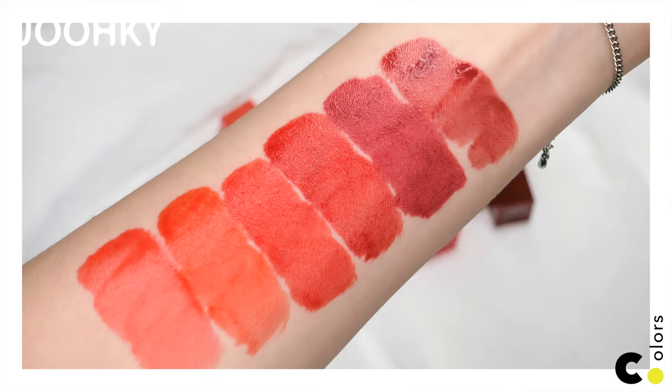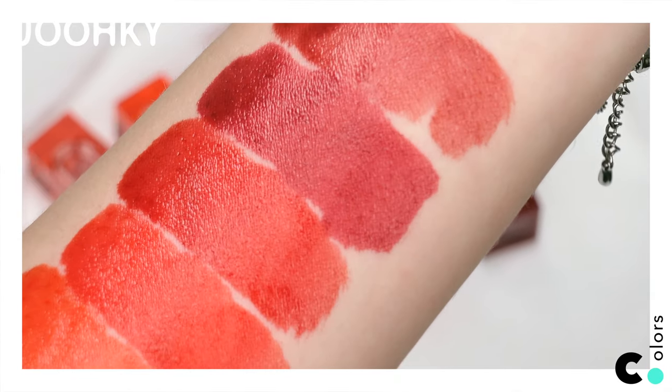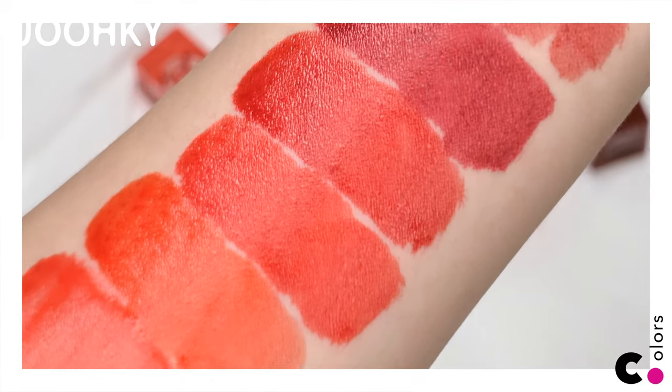Overall, I can see that they are pink, orange, red, and plum colors. And since the colors are vivid, I think they will go better with cool tones than warm tones.